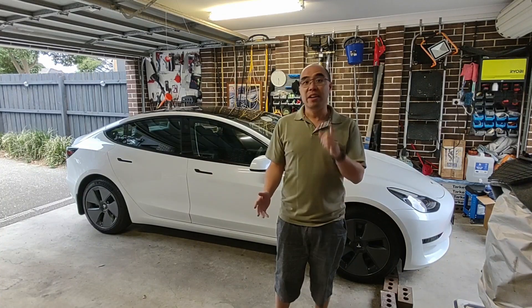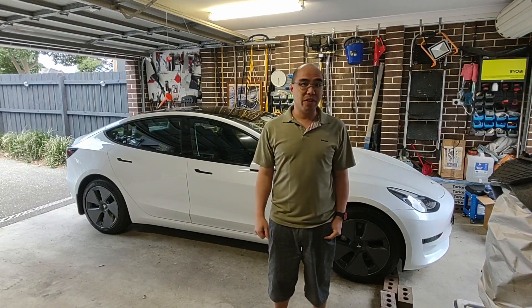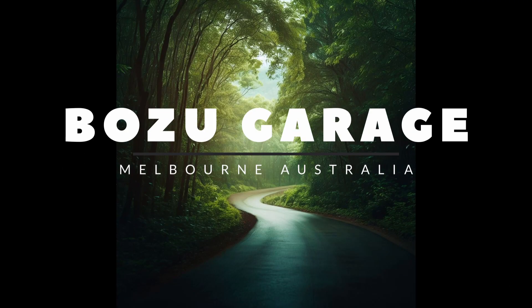Would you like to charge your car for free? Keep watching — in this video I'm going to tell you a lot of the information you need to know about how to get a free charge for your electric car in Australia. G'day everyone, I'm Tim from Bozzy Garage and we are going to talk about public charging. If you're new to the game and don't really know how to get a free charge, keep watching and we'll find out.